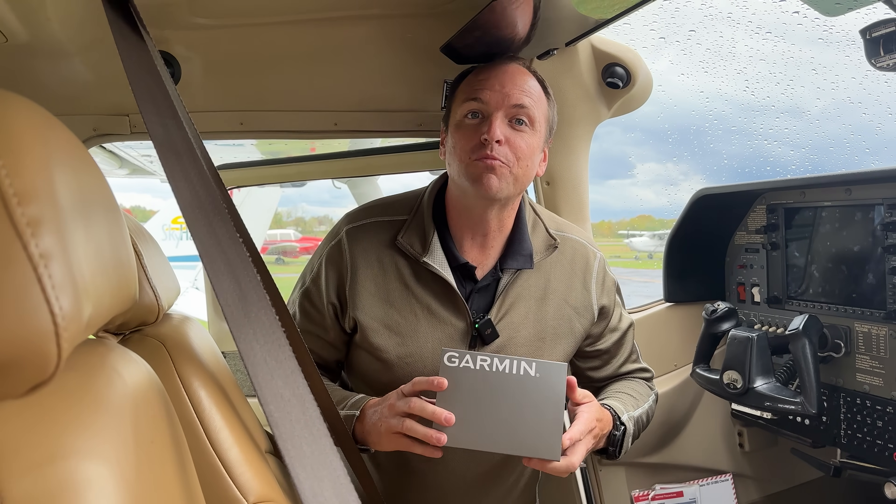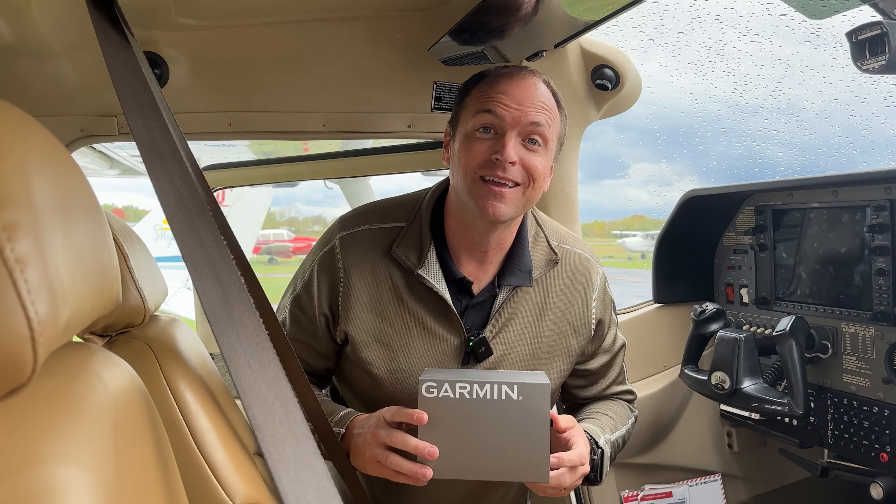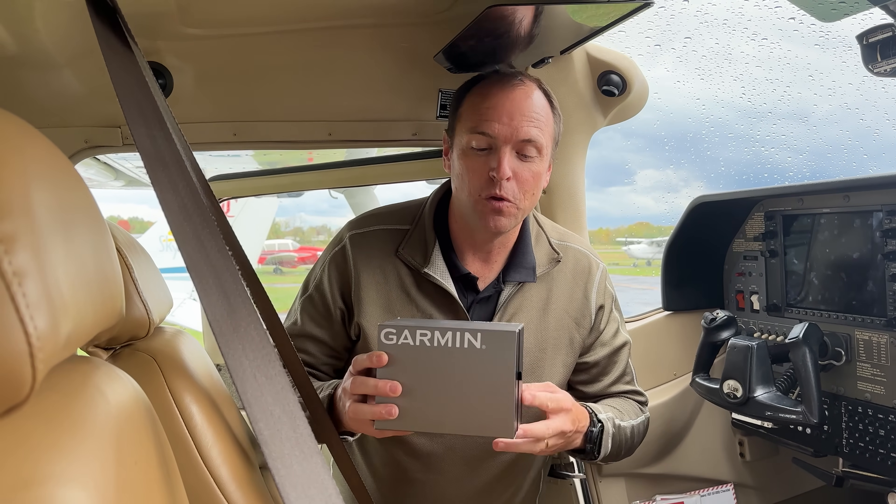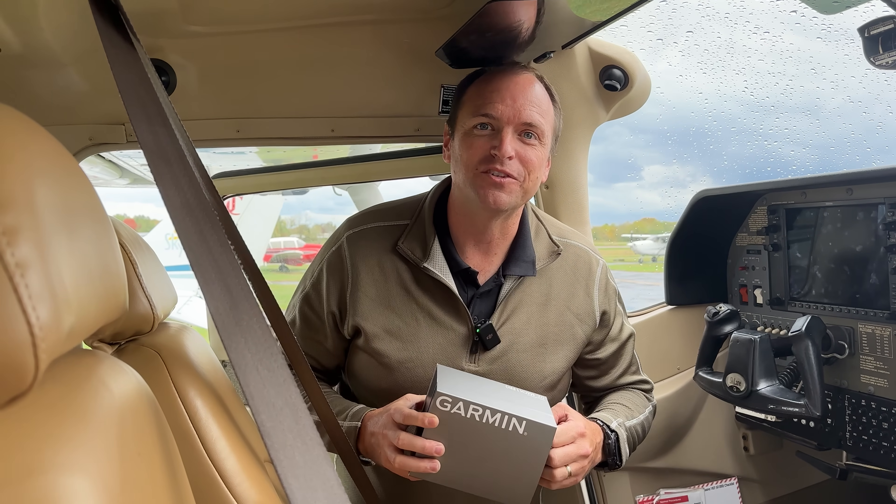Hello pilots, and welcome to another edition of Sporty's Product Preview Videos. My name is Doug, and today we have a special new product from Garmin — it's the D2 Mach 1 Pro watch. Let's go inside and check this one out.